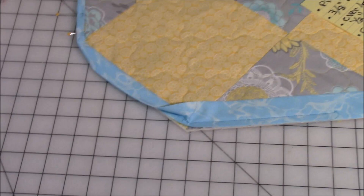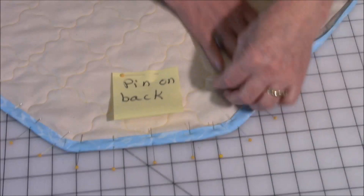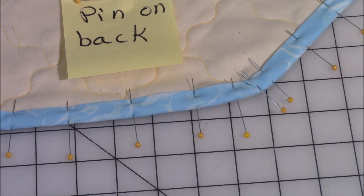Once you stitch it on from the front, flip it over onto the back and start pinning it onto the back. Make sure that the folded edge comes past the seam. Begin pinning it down. When you get into these corners, you're going to see that they lift up and bubble — take a straight pin, press down, fold it over, and then pin. Do that on all your corners.